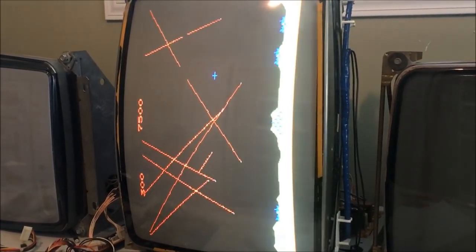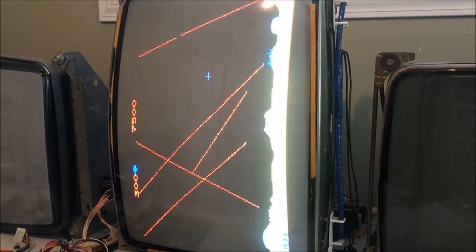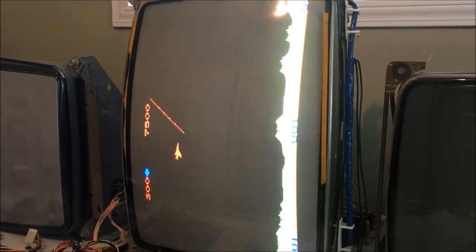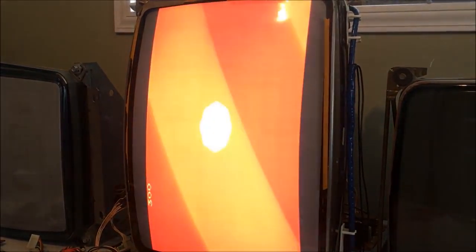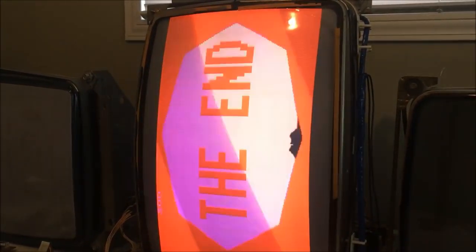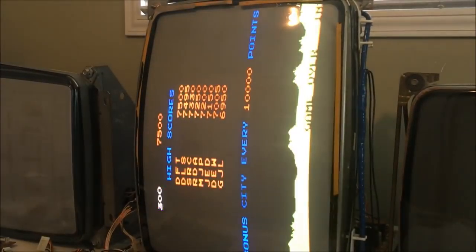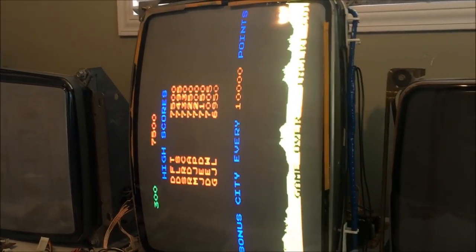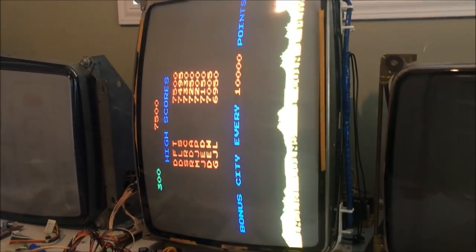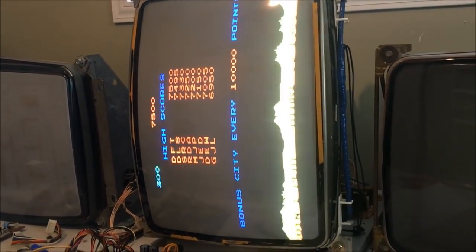And another one. All right, let's get to it. And that's it - thanks for watching guys. See you on the next one. I think I'm going to start the Warlords boards next. See you then.